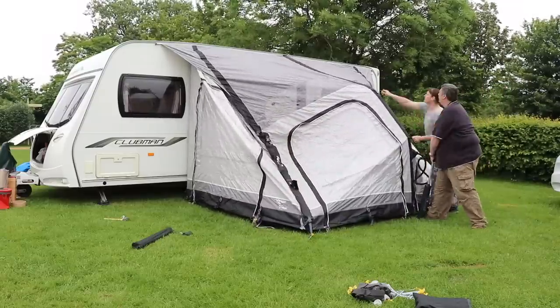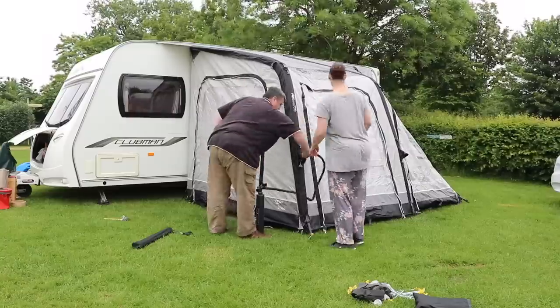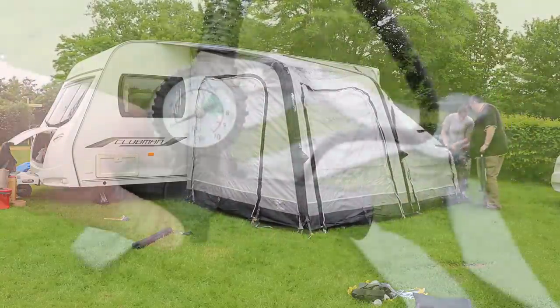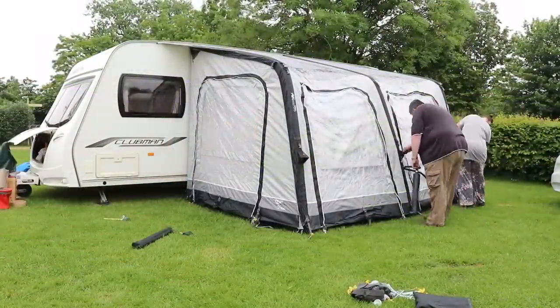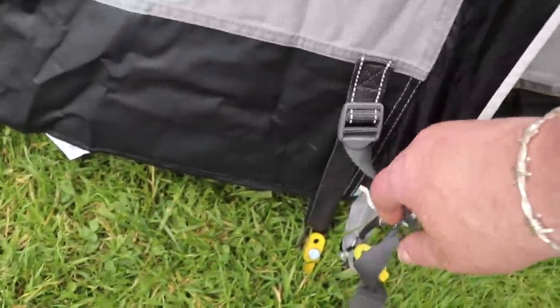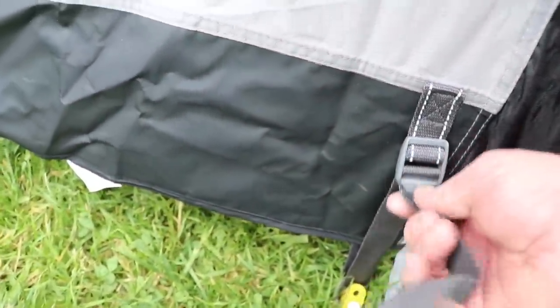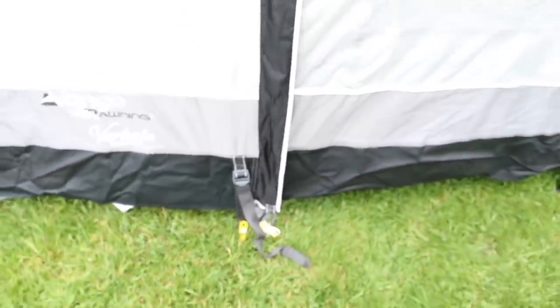The awning has three inflation points and the hose of the pump inserts and twists. All the air beams need to be inflated to 7 psi, and the included pump indicates the pressure. This takes no time even for an unfit fellow like me. Once inflated, carry on and peg out the rest of the awning. The straps that the pegs fit into are adjustable, so fixing onto an uneven pitch and adjusting the awning is no problem.